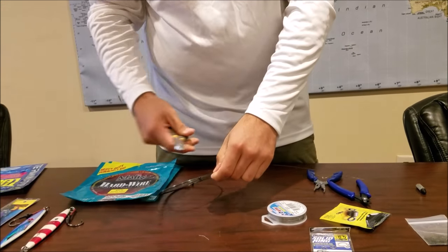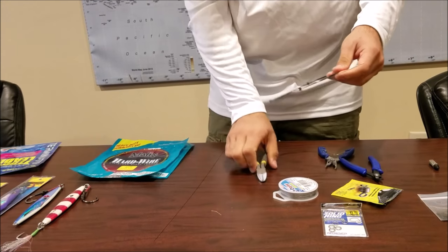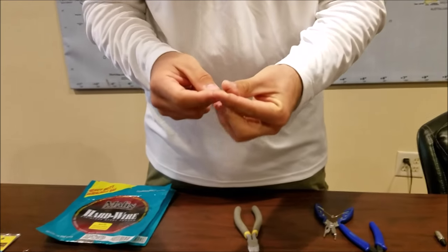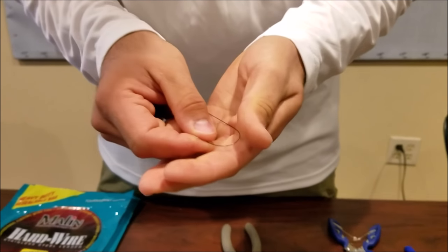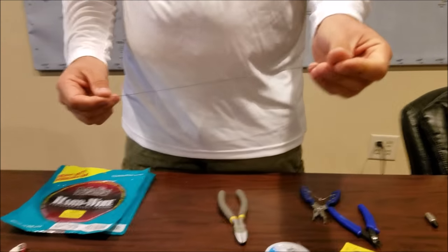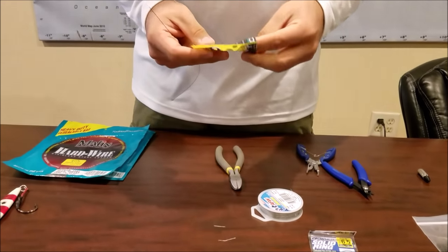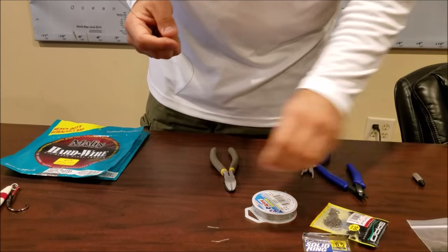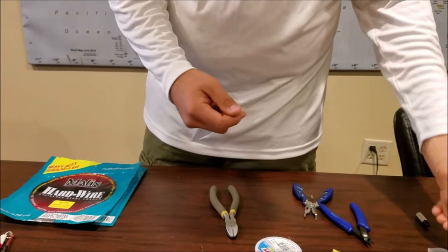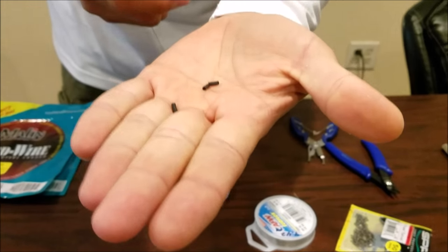We'll pull up a little bit more than a foot of wire and cut that. The properties of this cable - if you look, you can bend it and it flexes back in place, no kinks, and it stretches. This one is a 70-pound wire. We're gonna start with our swivel end again. Grab our swivel and we'll use some sleeves - these are thick-wall sleeves, a little bit more visible but they hold up a lot better.